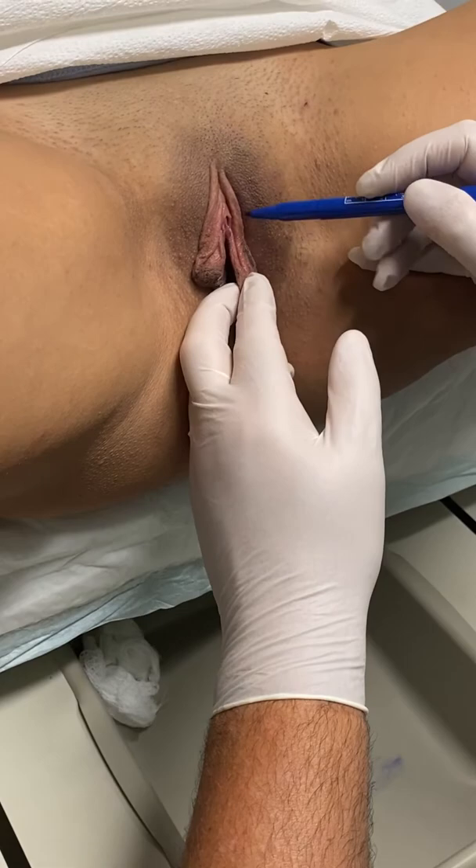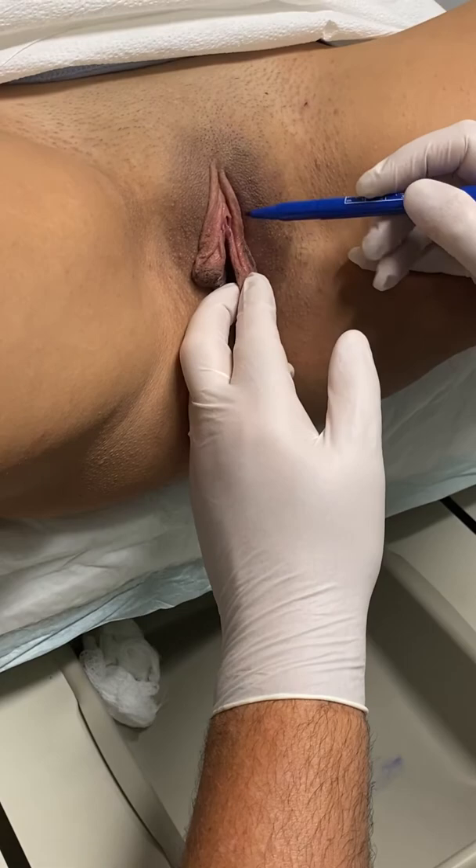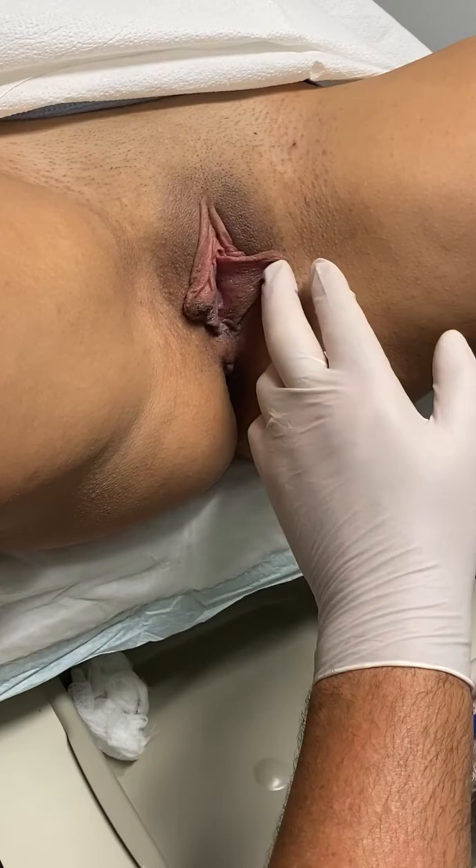What you also see is that you've got redundant tissue along the clitoral hood, so we want to make all of this disappear. I'm going to go ahead and make my incisions from here all the way down and really minimize the look of these labias and clitoral hood.